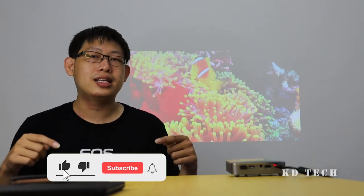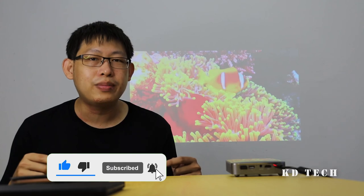That's all for my introduction today. If you like my video, please click the like button below and subscribe to my channel. Thank you very much. Bye bye!